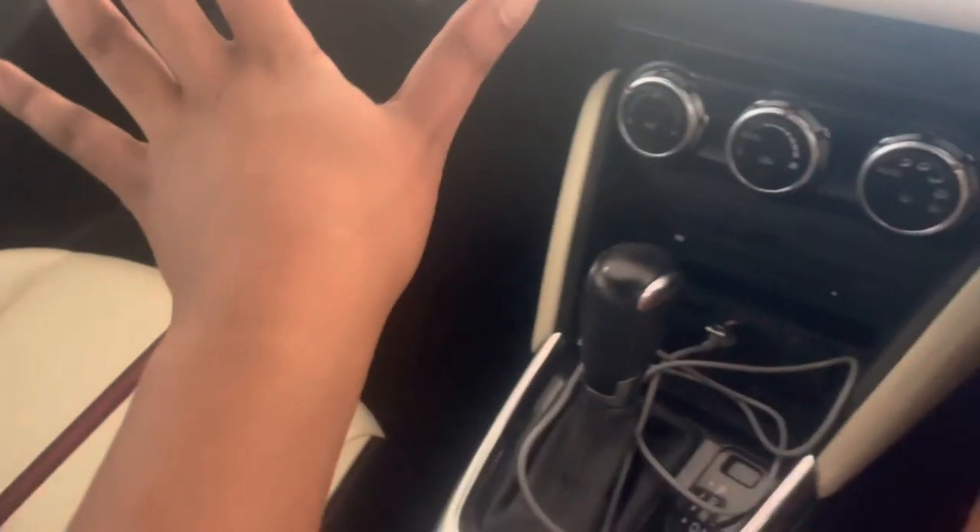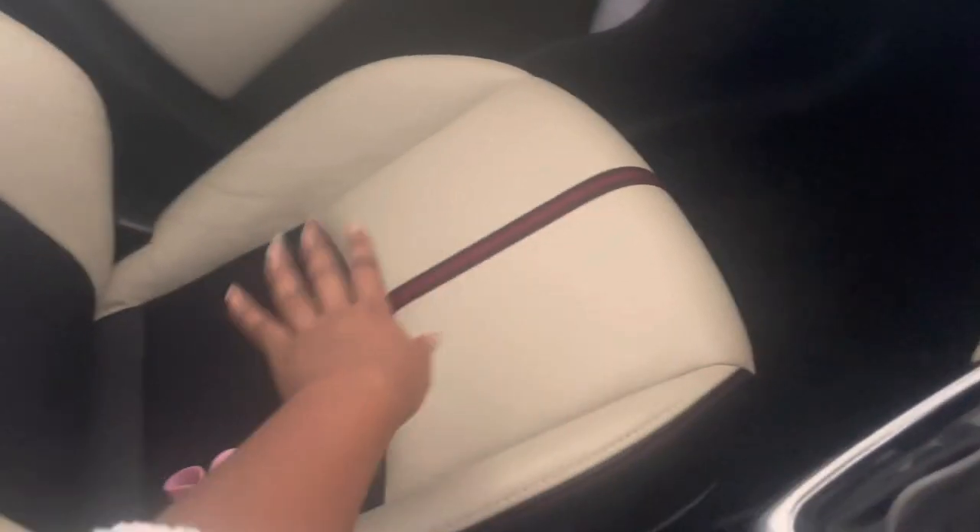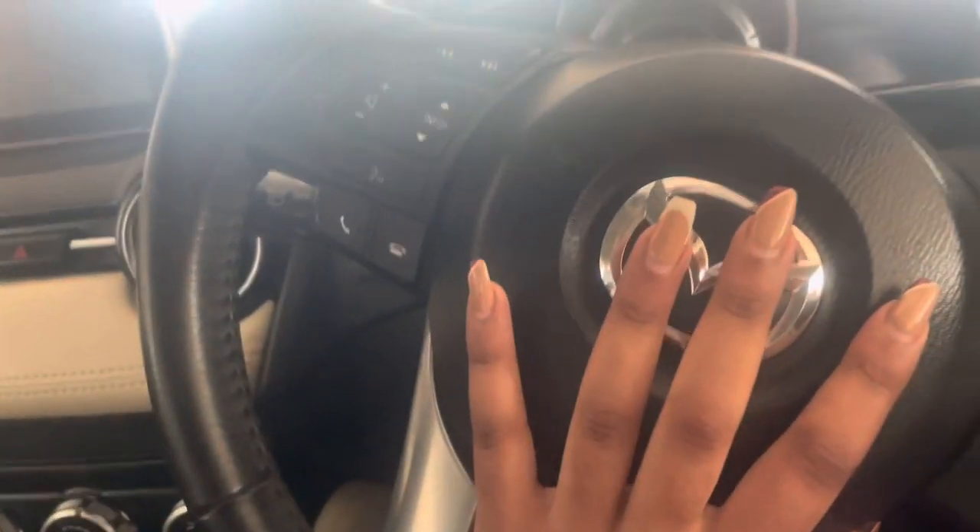This is a detailed car tour with better lighting. These are leather white seats. We will start here at the driver seat, which is my seat, and I'm going to show you the few things I've added.